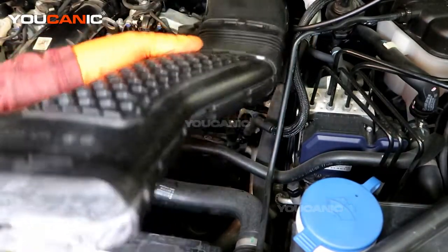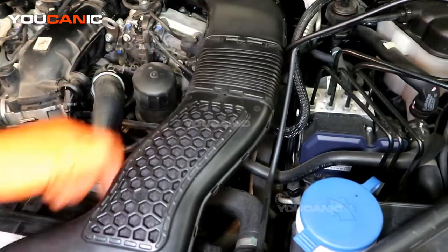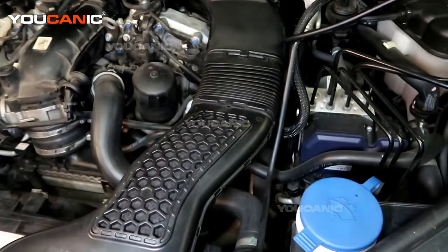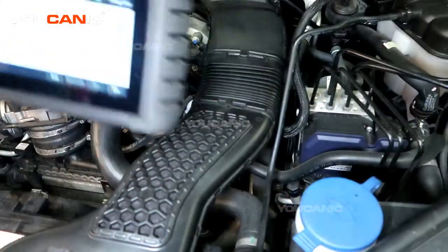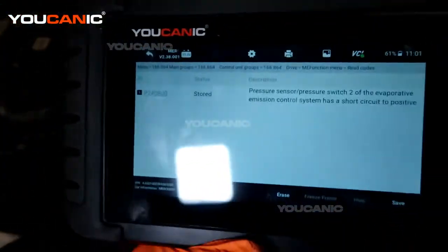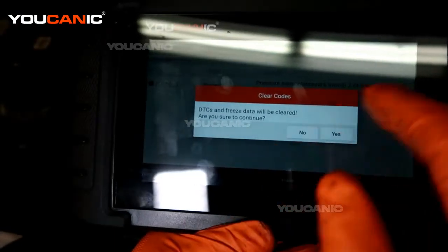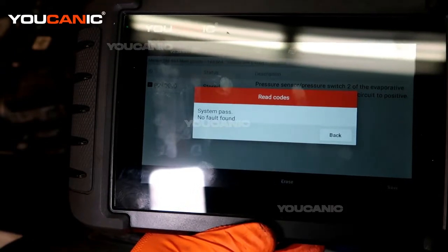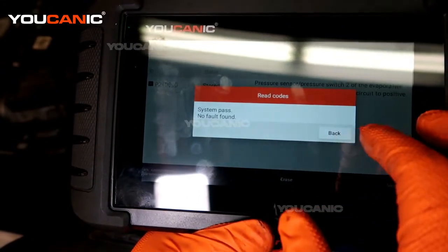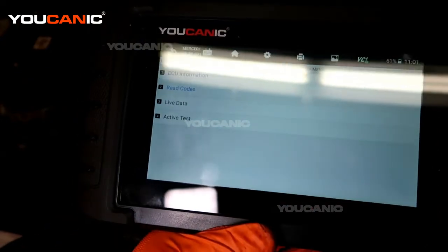Put your intake tube back on and put that cover back on. Then go into your code reader scanner — since we've replaced the sensor and connected everything, we go ahead and hit erase, clean out the codes. The codes are cleared and it's telling us there are no fault codes that have come back immediately on the vehicle.